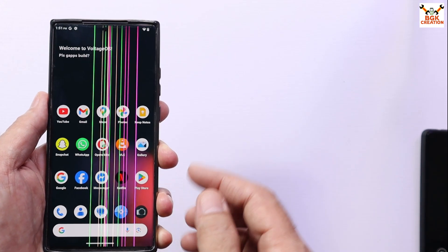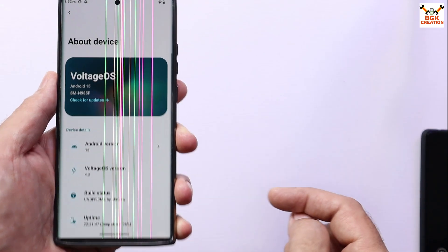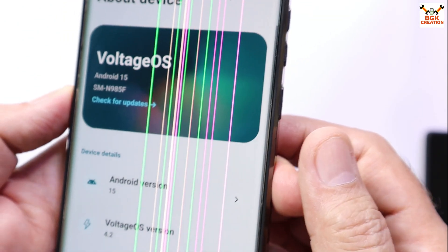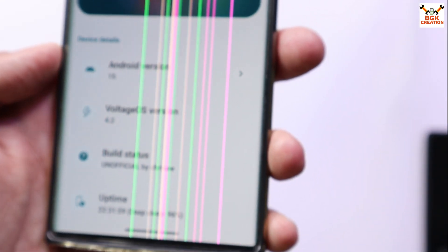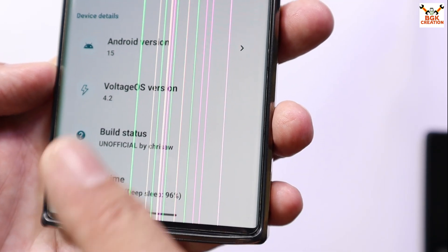This is basically the stable version of Voltage OS. If we go to About Phone, Voltage OS is having Android 15. This is the model number of my mobile phone, and it is having Android 15. The Voltage OS version is 4.2, and the build status — you can see it is an official version by the developer.